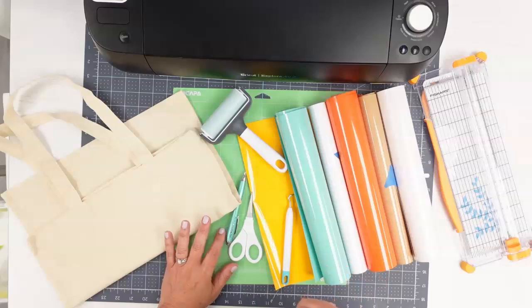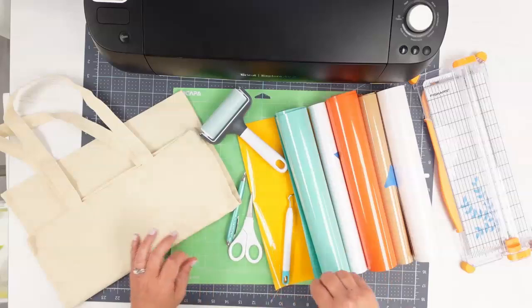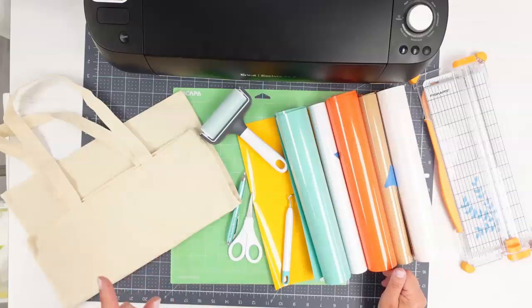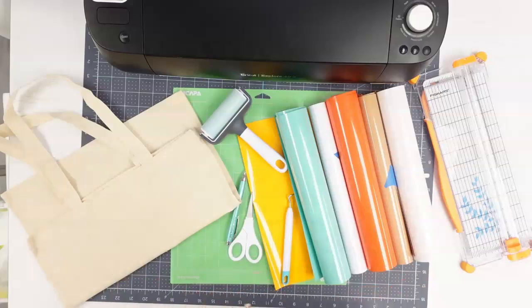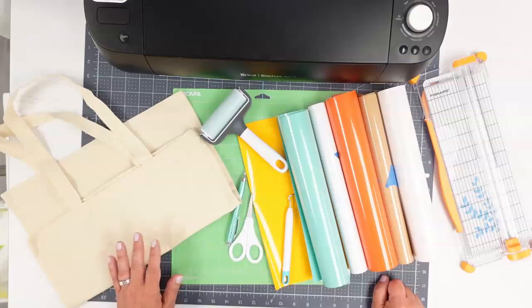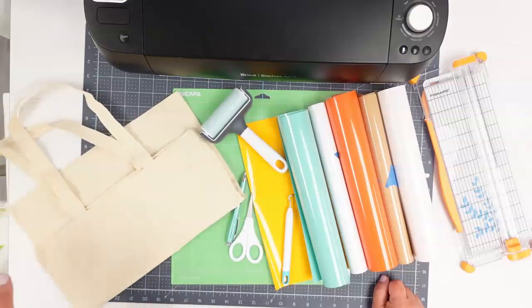I'm going to use my heat press to actually press this all together. So instead of using my EasyPress — which you can use if that's what you choose — I'm going to do my heat press today. Once we get into the Design Space part of the tutorial, I'm going to show you a handy little guide that you can print out to help you keep track of your time and temperature for your vinyls. Let's get into Design Space and get it all cut and put together.